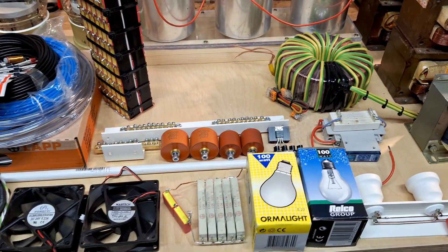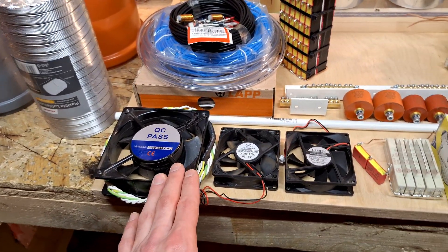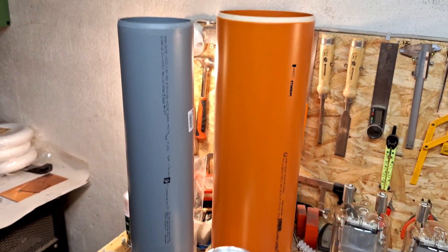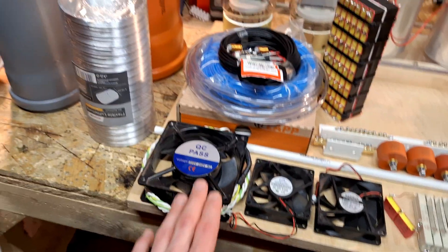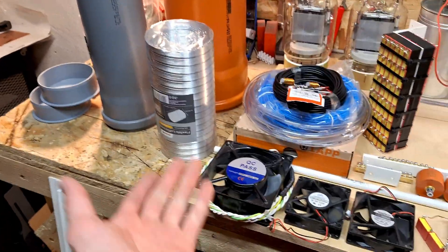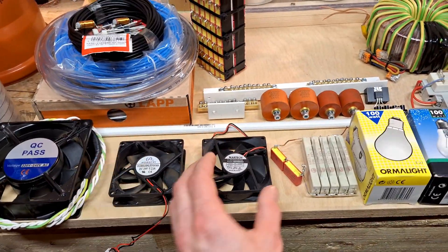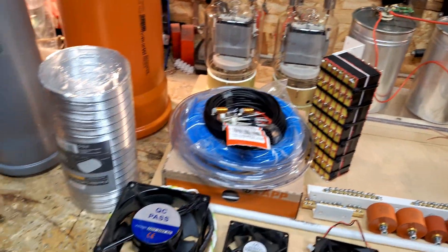I also have resistors that I might use if the bulbs don't work well for the feedback. Something new I have in mind — which I'll show later — is cooling the primary and secondary coil with air, because on my last build they were getting quite warm. So for this I have a fan, and I also have two little fans for the tubes, one fan for each tube.